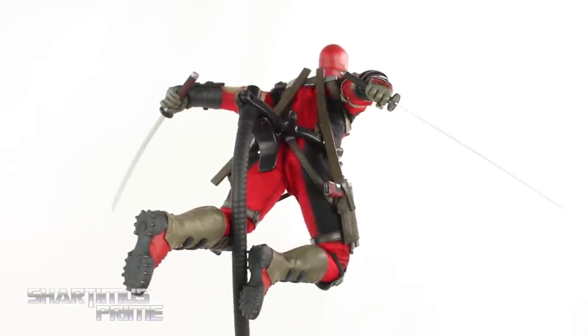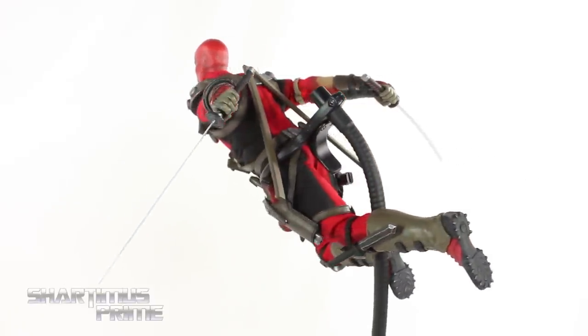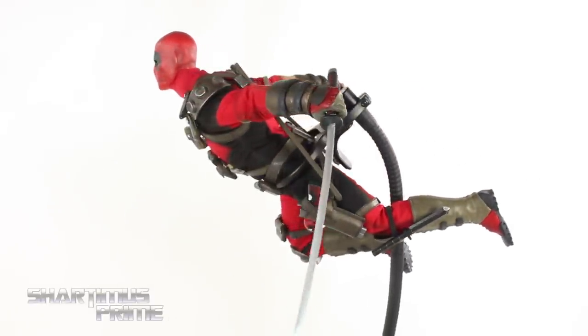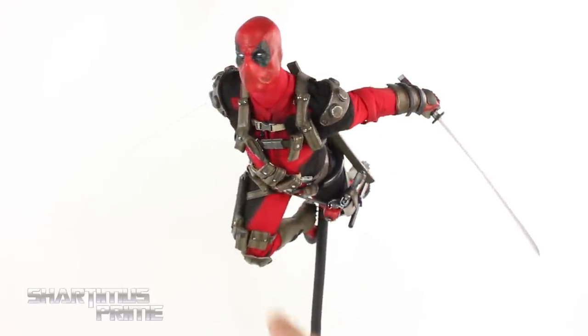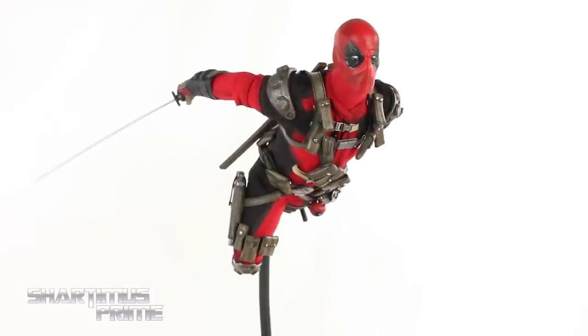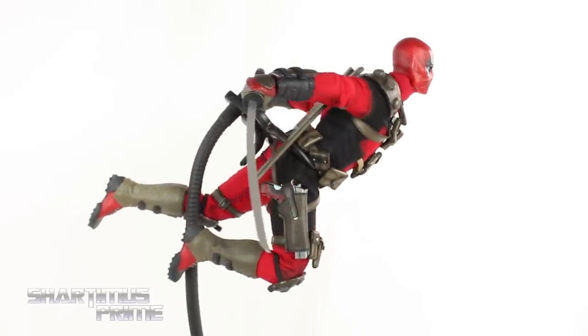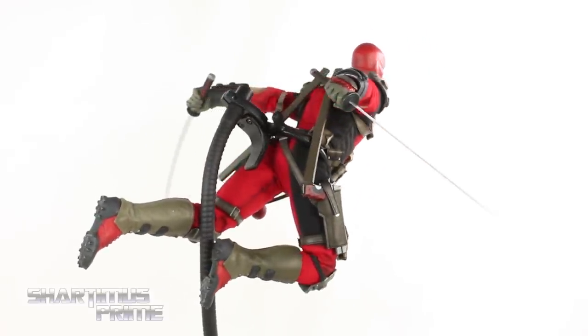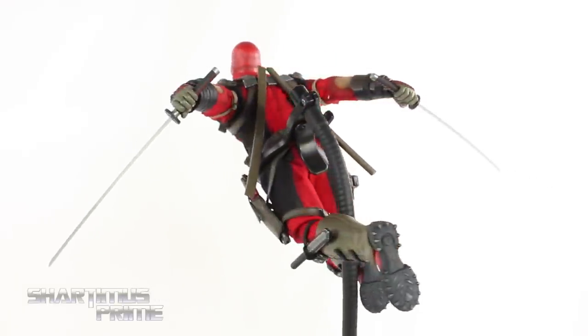I've been having a great time posing this figure around. I love the accessories it comes with and the posability is really good. Unfortunately the legs don't stay up when you move them up — you can see this leg is only staying raised because the foot is resting against a dynamic stand, which it does not come with, even though the stand it does come with is pretty cool.